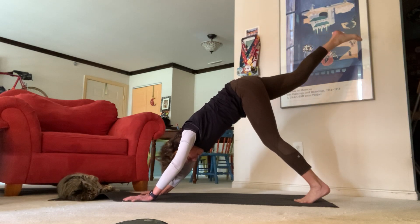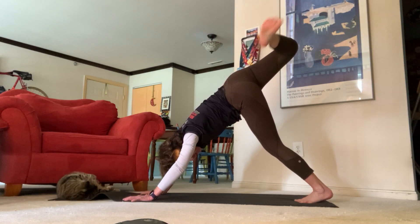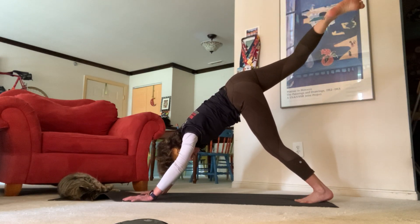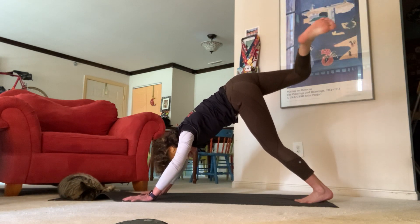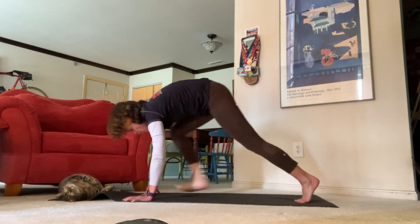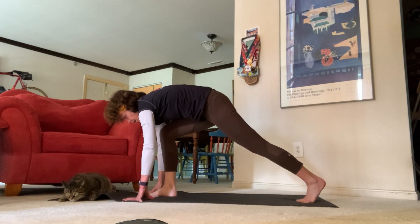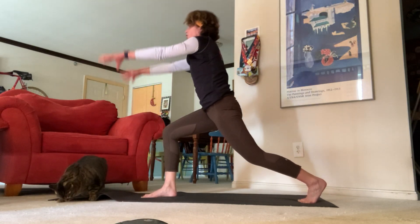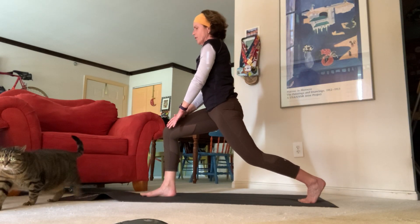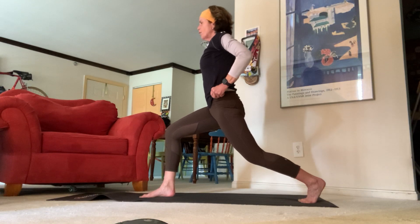Inhale, lift your right leg high and exhale — let's come over to a scorpion dog, send your foot towards the left side of the room, maybe circle out your hips for a nice hip opener. Inhale back up to three-legged dog, exhale come all the way through, bring your foot in between your hands. Move all the way up now for a high crescent lunge — bring your hands up above your head. Keep a nice 90 degree bend in your knee, stack your knee over your ankle and really fire up those hips. Scissor your legs towards one another, send your fingertips up high.